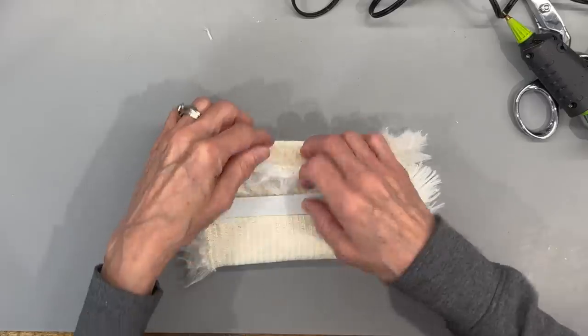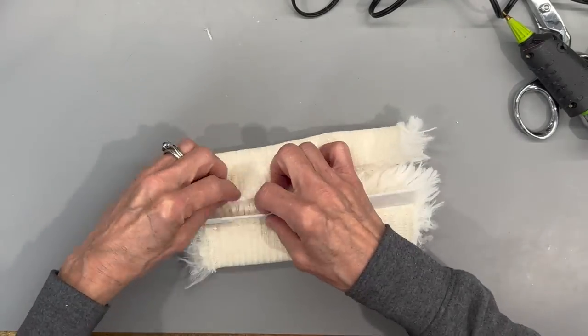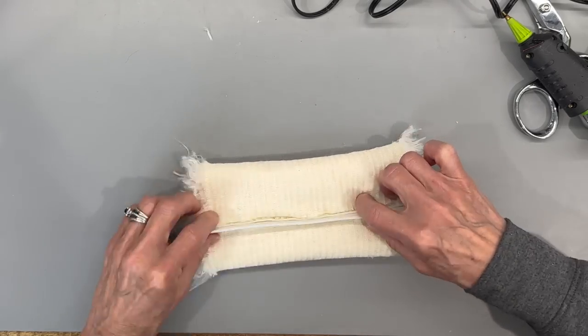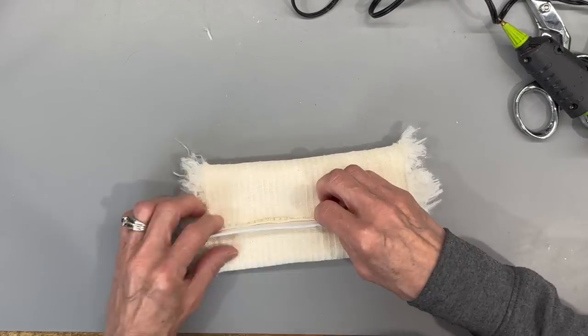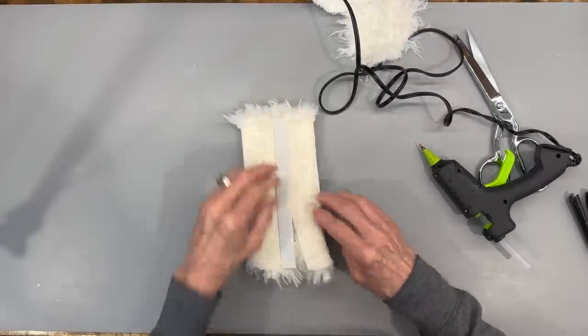Fold the other side over and go underneath the fur - fold it over and then place your other piece over the top of that and glue it down. You're just running a strip of glue down both sides of that craft foam to hold this together.